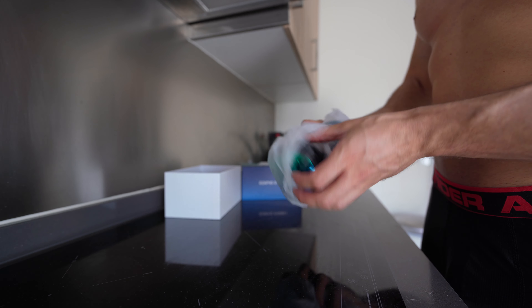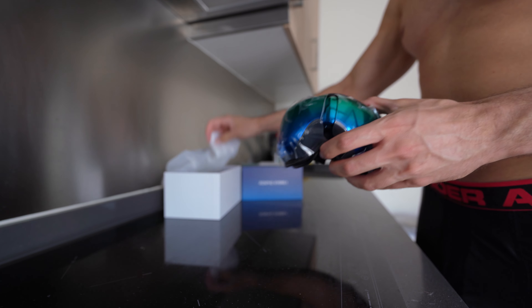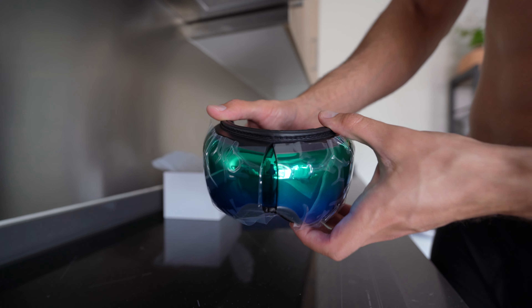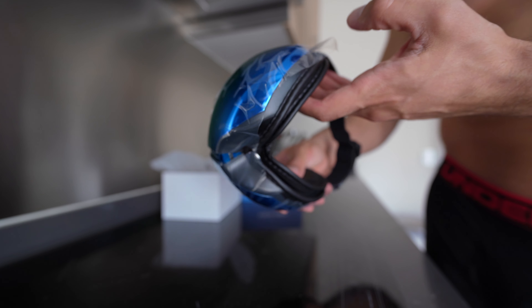Let's open them up and see how they look. Wow, super futuristic, super cool, incredibly nice.